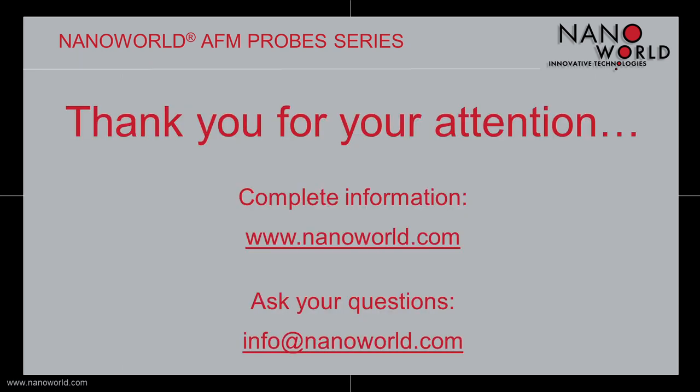Thank you for having a look at this short overview. If you'd like to know more about our probes, please have a look at our more detailed product screencasts, our website and blog, or our social media pages, and don't hesitate to contact us directly at info@nanoworld.com if you have any questions. Thank you for your attention.